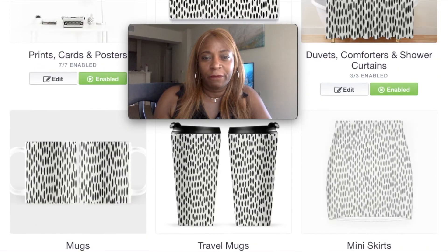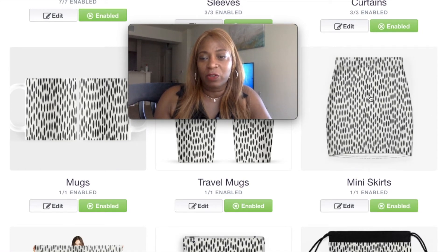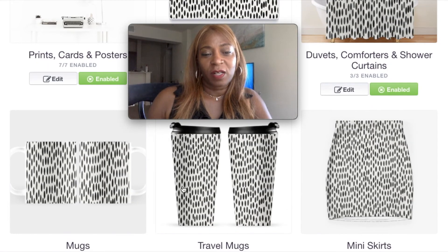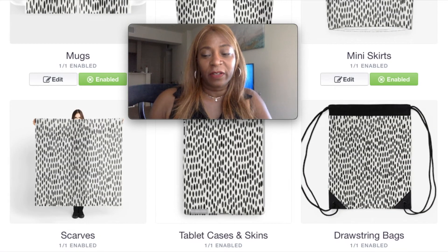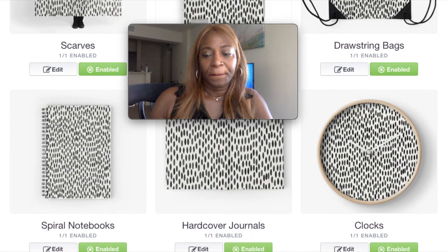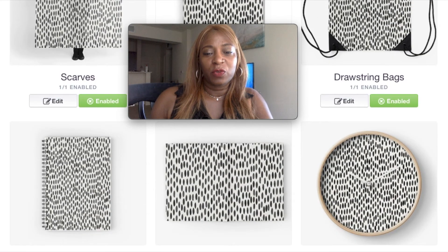It's going to be not only the shower curtain but the duvet covers and comforters. This is a pretty nice pattern to use especially for home decor. There's your mini skirt — I would definitely wear this. Look at the travel mugs, they look exquisite. That is the key when you use the bigger sizes — it's easy to cover everything. Look at your hardcover journals and your spiral notebook.